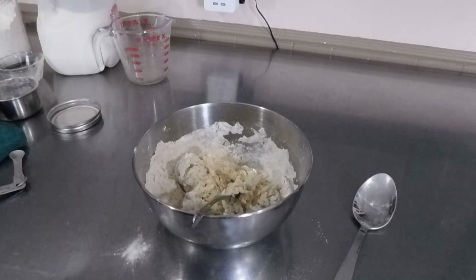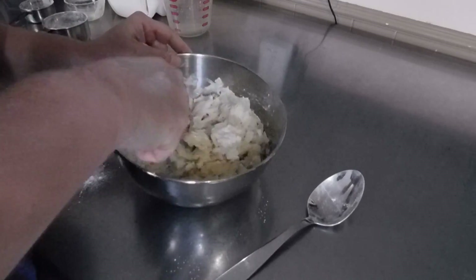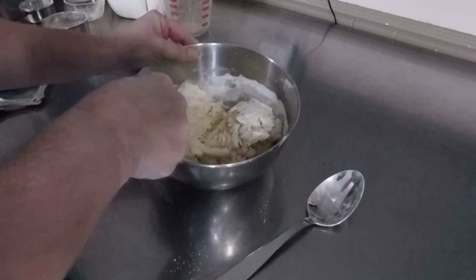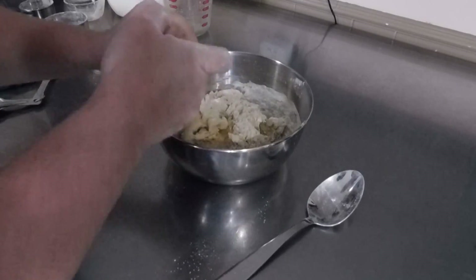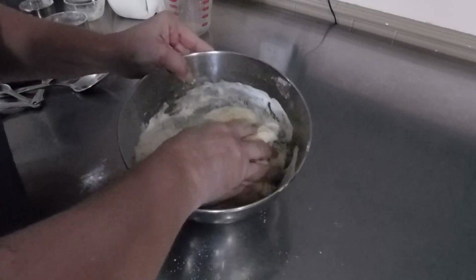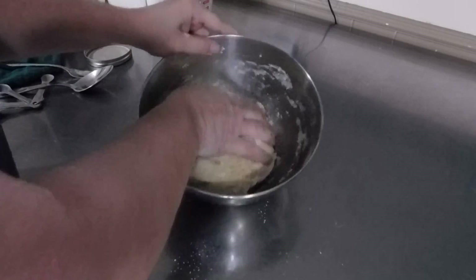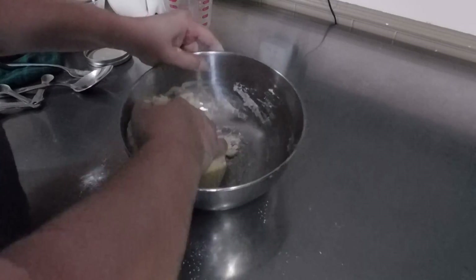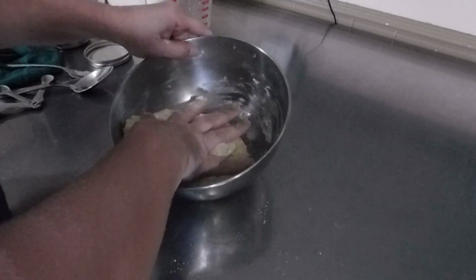We just want to mix this all up until it starts coming together. We're going to knead this for 10 minutes after. See how it looks a little dry? Depending on the humidity in your house, you may need to add more liquid — or you may not. Get in here with your hands and keep working it in the bowl until you pick up all your flour. When I get this out of the bowl I'll look at it — I might add maybe one tablespoon of water, but we'll see.